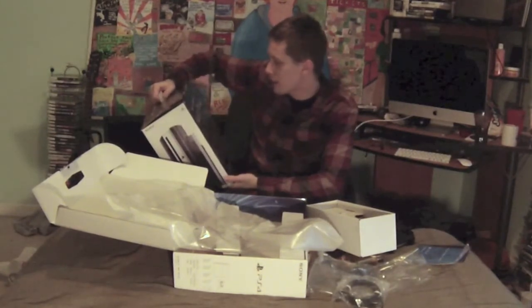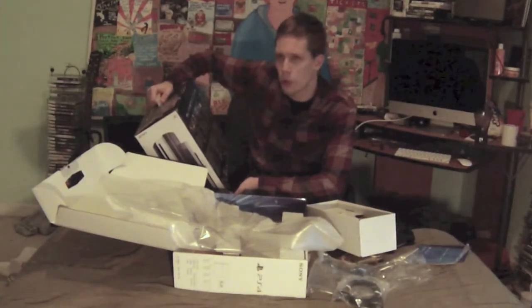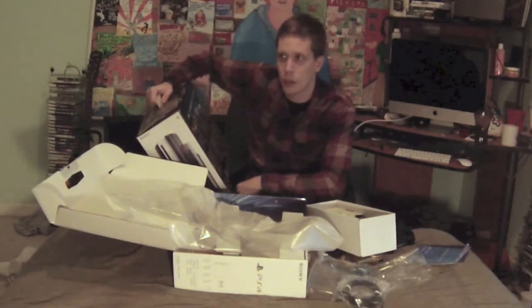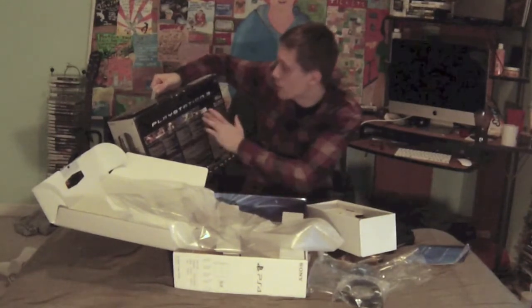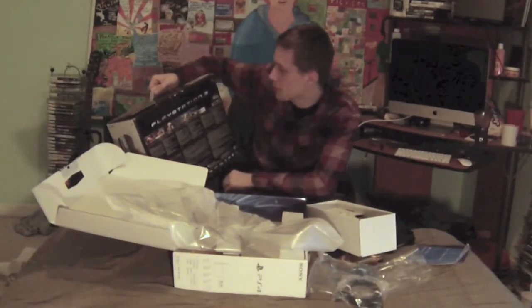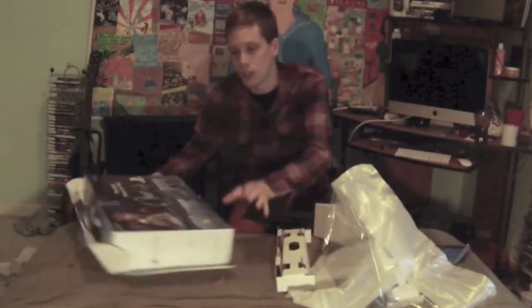It's funny looking back at the PlayStation 3 launch games — you had Lair, which was a really bad dragon game, Heavenly Sword, Resistance: Fall of Man — which I loved, especially breaking glass and seeing all the little cracks — Warhawk, Genji: Days of the Blade, and Motorstorm. Out of all of those, I really only remember playing Motorstorm and Resistance, and those were actually really fun games.